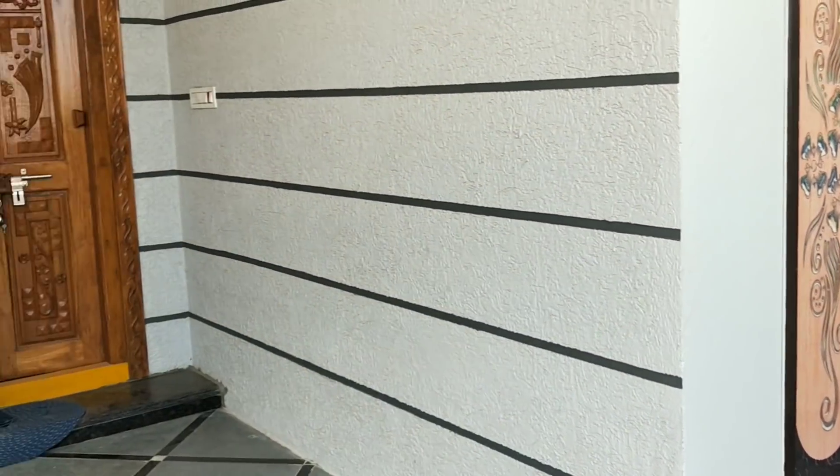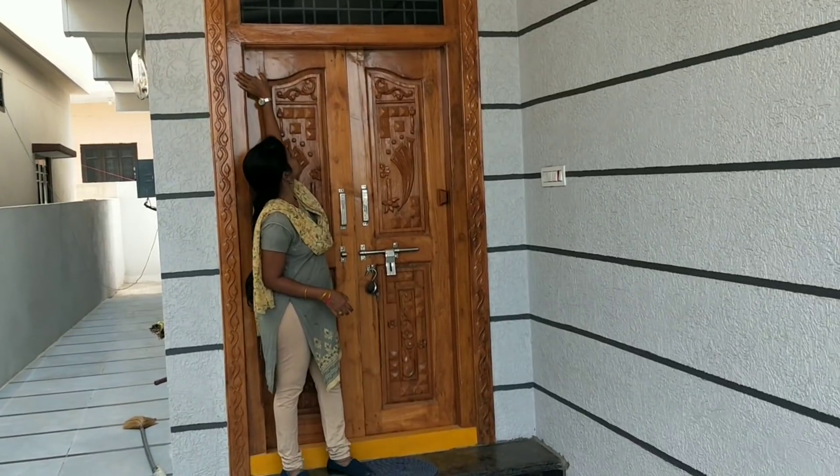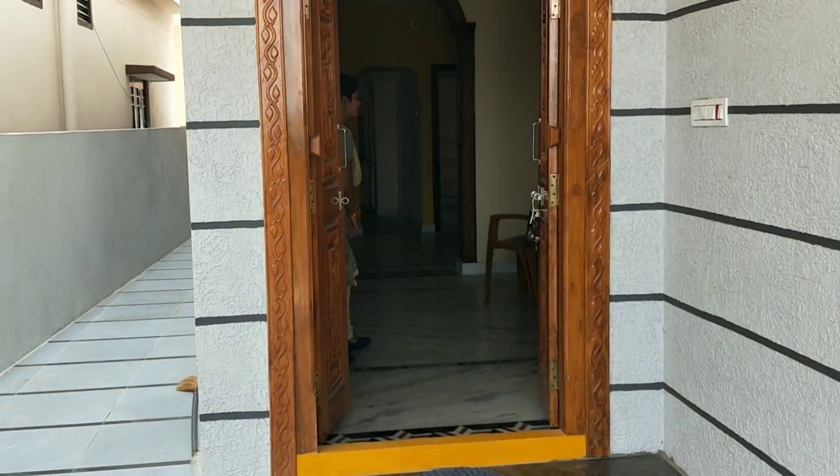The door is a bit higher. Make sure the doors are closed. We are going to take a look at the doors.